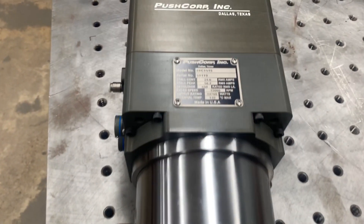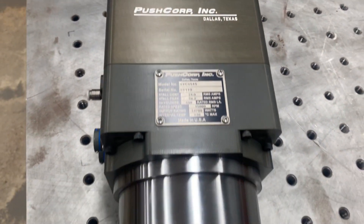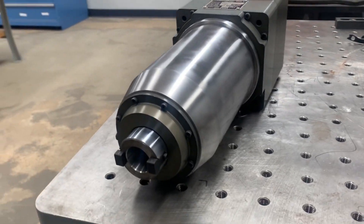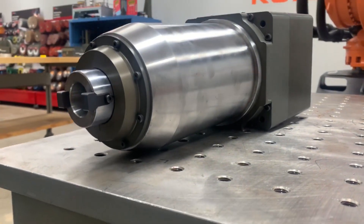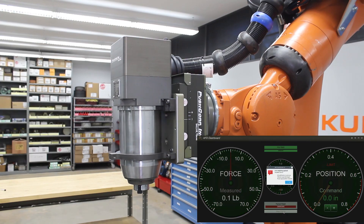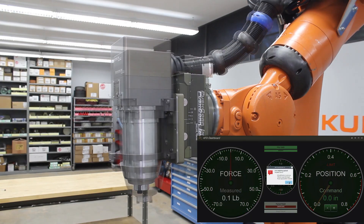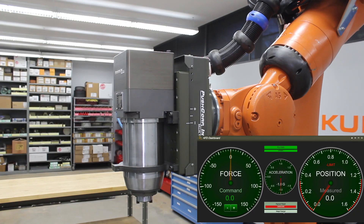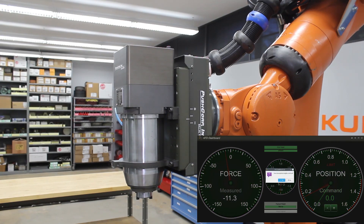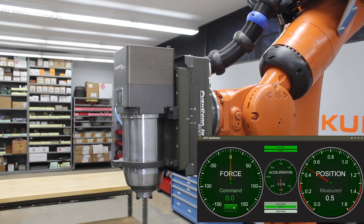The second driving factor is the weight of the process equipment. For example, our STC 1515 is a 15,000 RPM, 15 horsepower spindle that weighs 30 kilograms. This would be too heavy for our AFD 310, which has a maximum payload weight of 27.2 kilograms. The next size up would be our AFD 620, which can lift 52.2 kilograms with a max force of 511 newtons, making it a great pairing for the 1515.